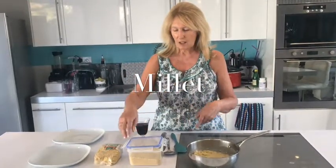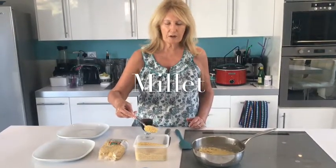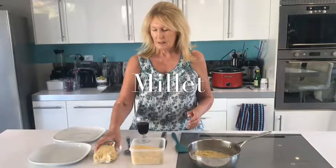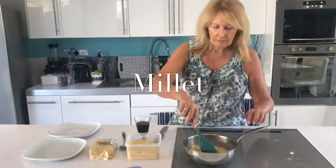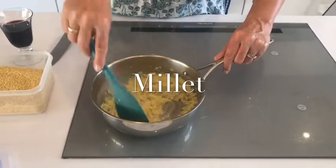Millet has things like manganese and magnesium in it. It's great for lowering blood pressure and good against type 2 diabetes — the list of benefits is huge. All I do is 1 tablespoon per person and then cover it with water. It's gluten free, won't do you any harm. Research it on the internet yourself, it's really worth having.